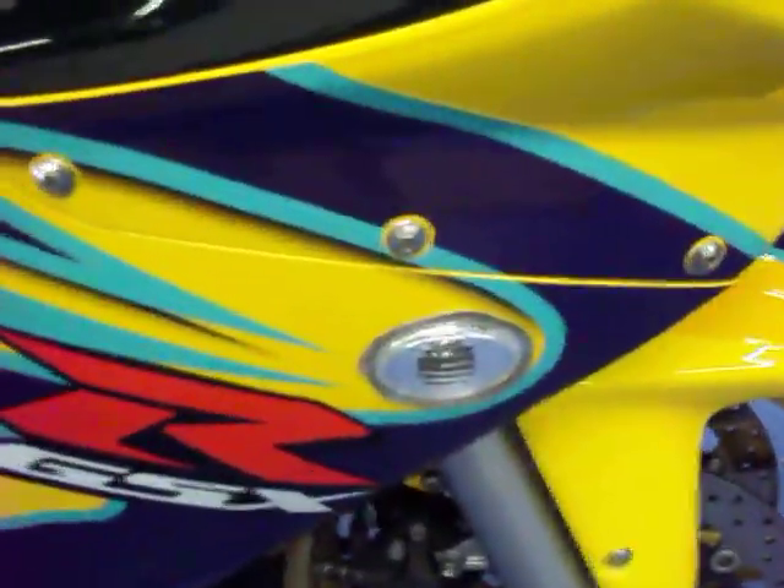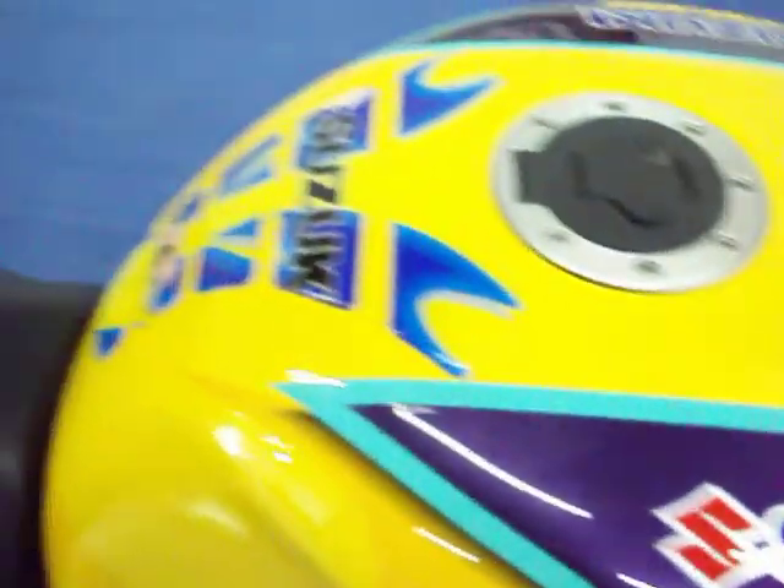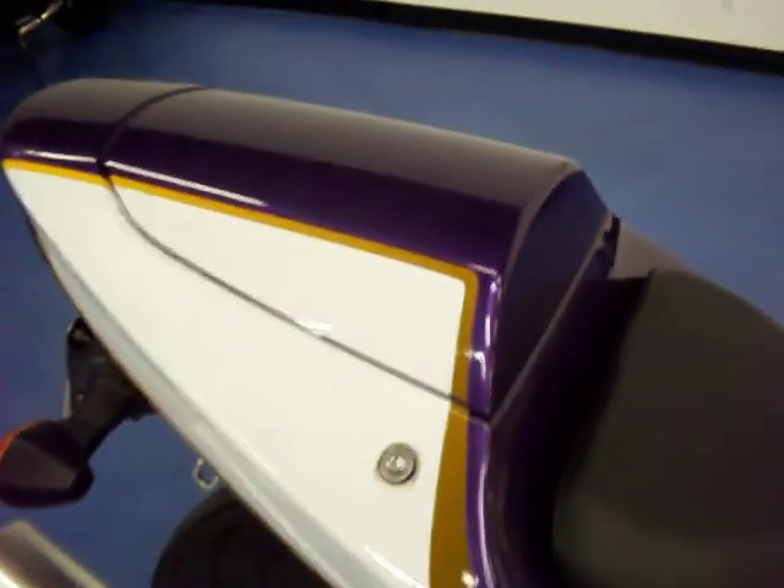Starting here on the right side, you can see it does have the flush mount blinkers on it. This bike is extremely clean and very well taken care of. As you can see, there are no marks or scratches on this side of the bike. The tank is in excellent condition — no dings or dents. It does have a tank pad protector running down it. The driver's seat is in excellent condition, no rips or tears. The seat cowl is currently on it but it will be sold with the passenger seat.